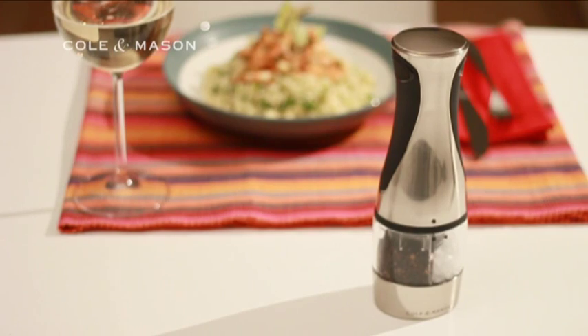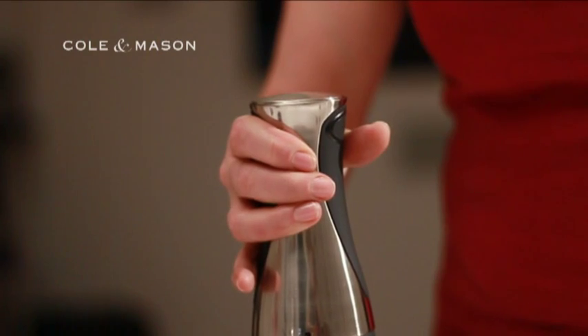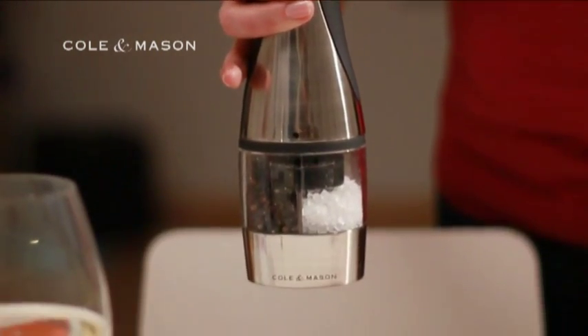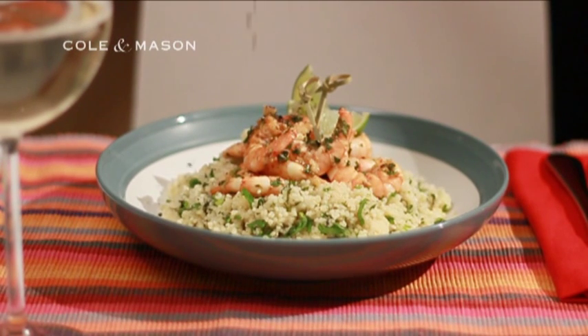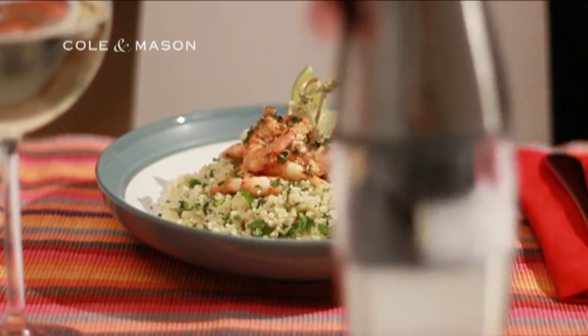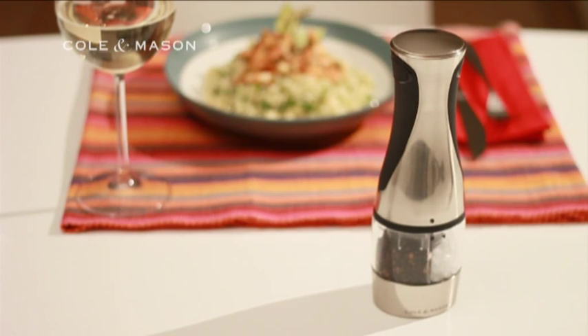And the Buzz 2-in-1 electronic mill will be a talking point at any dining table. A simple press of the button results in either a smooth, fine grain or a coarse, chunky grain — you decide. It's stylish and functional, made in brushed chrome with black inserts for extra grip, and lives up to the superior reputation of the Coal & Mason brand.